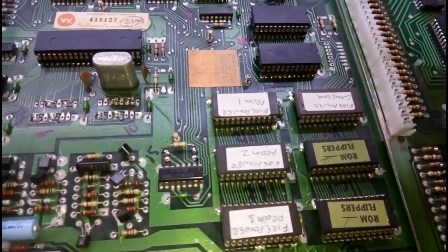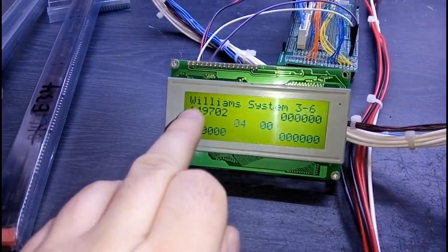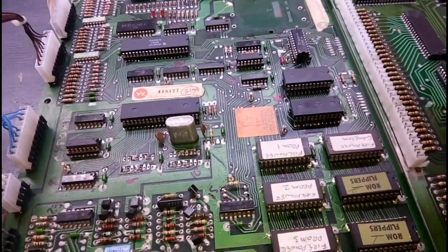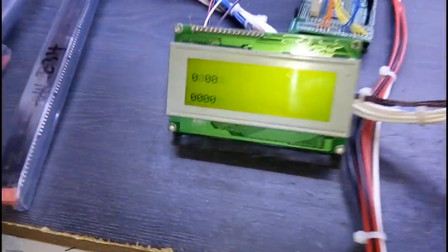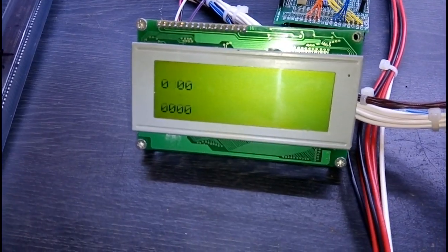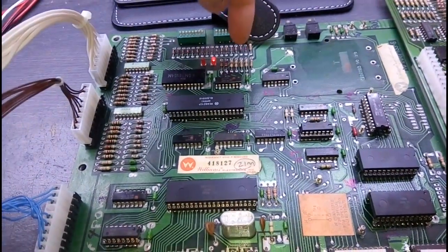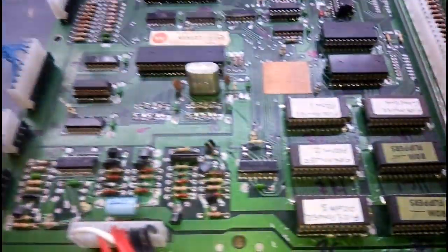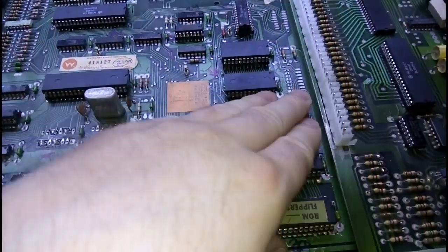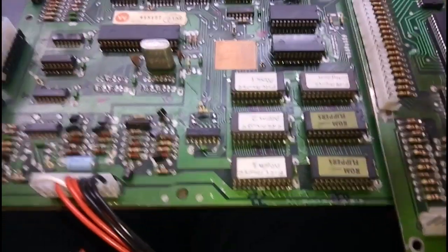We've got the Firepower ROMs in. Let's give it a fire up. We've got the usual diagnostics because there's no battery on, so what we need to do is cycle the power. My display does not like that. Let's just put the test switch in. Thinks we've got a bad ROM now — it does not like that. So these Firepower ROMs do not work. What we have to do next is the single ROM conversion for Firepower. Let's do that now.